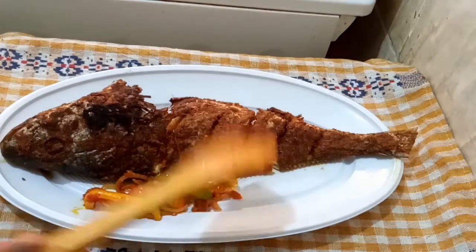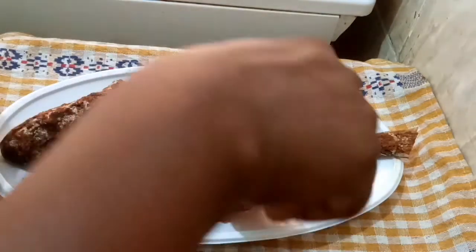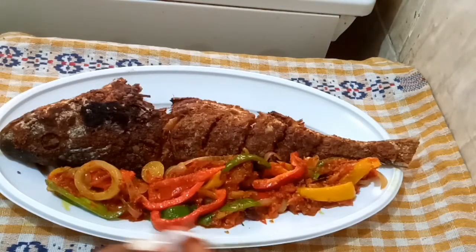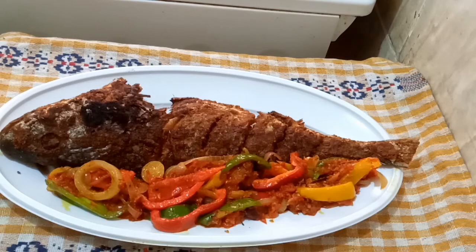Just garnish the fish with the pepper sauce. You can use this to wow yourself, wow your lover, wow your family, wow your friends. Thank you so much for watching!